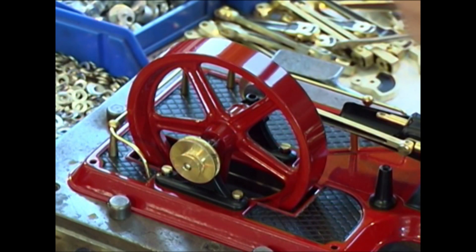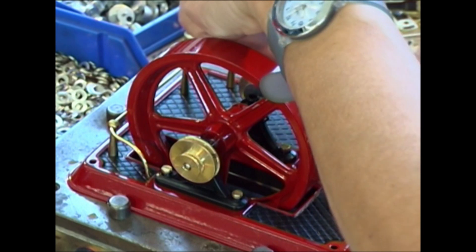Looking at these pictures, many a person will remember his or her first own model steam engine — the sound, the smell, and the fun with it.